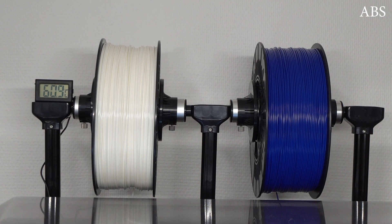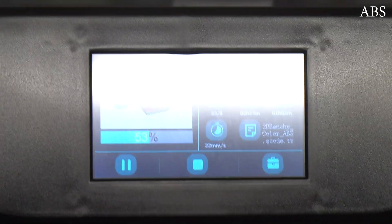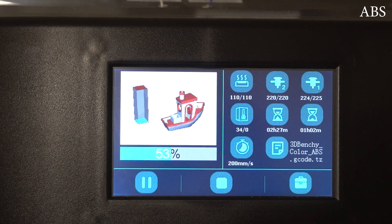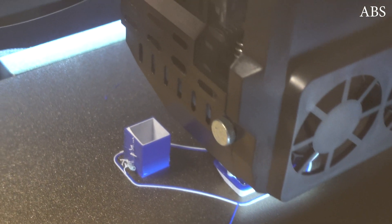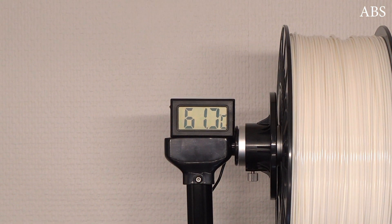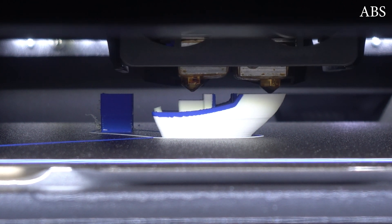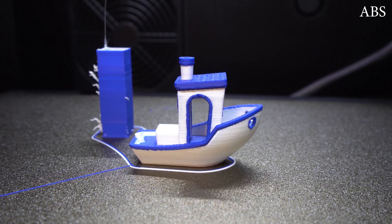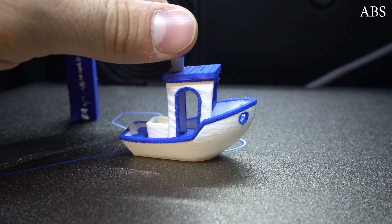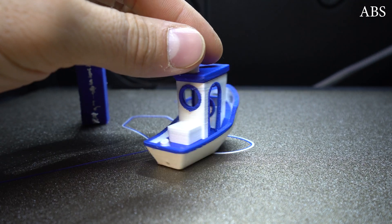That was dual color printing in PLA filament, but what about printing ABS in two colors? I sliced a 3D Benchy and installed white and blue ABS filament. To minimize filament waste, I used a smaller size prime tower. I placed a small temperature sensor inside the enclosure and got readings of around 60 degrees Celsius. With the small prime tower, filament waste was minimum and the 3D Benchy in ABS turned out surprisingly good for the first try — overall, very nice results, I like it a lot.